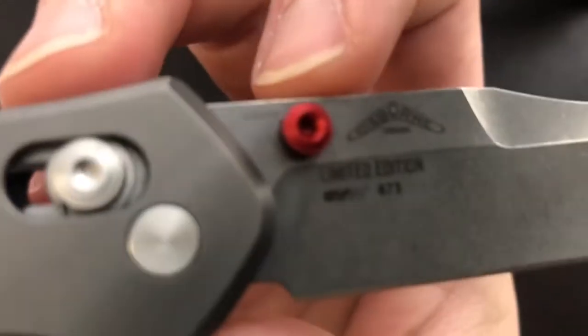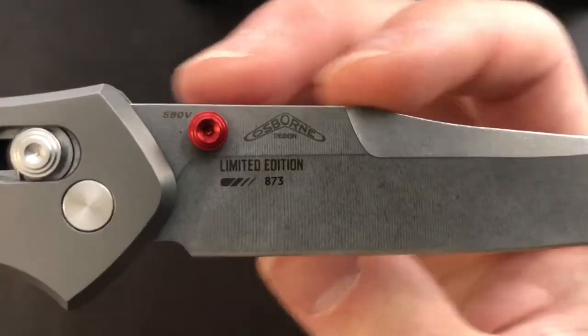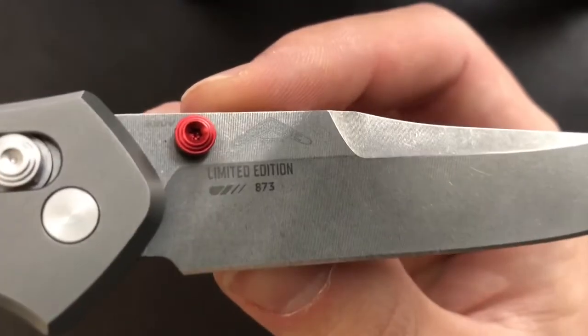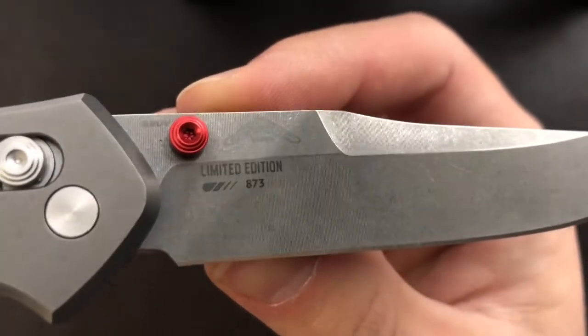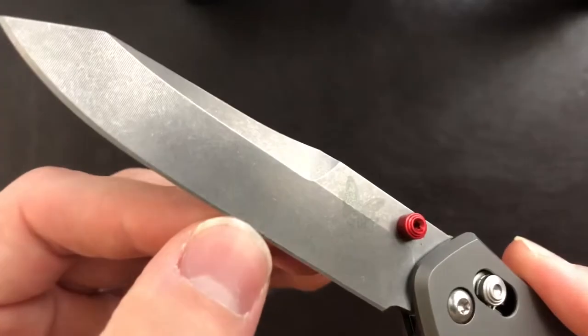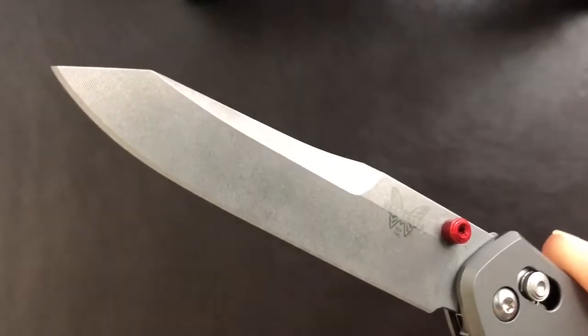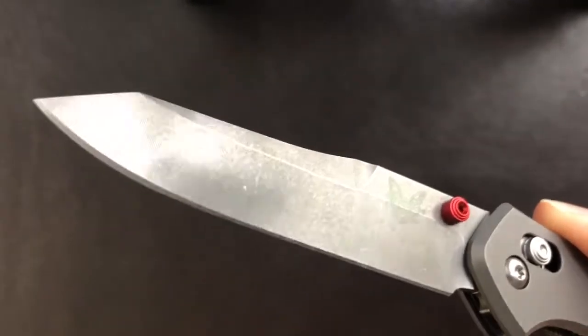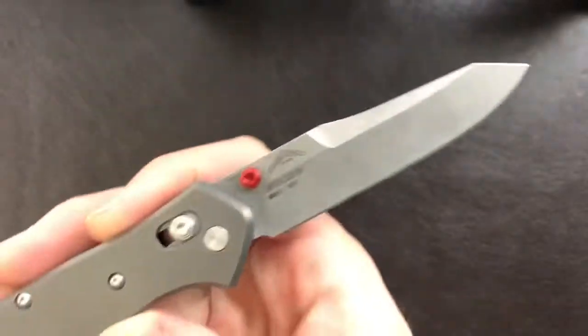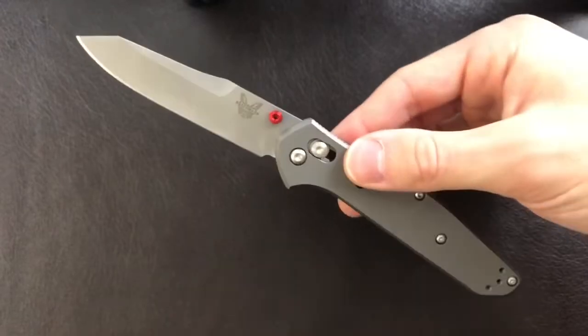The steel on this particular model is S90V, as you can see right here. This is a tribute to Warren Osborne, the original designer of the 940 series, and it is a limited edition in full titanium, number 873. Our last blade measurement is behind-the-edge thickness: 0.53 millimeters or 21 thousandths of an inch — about the same as a Paramilitary 2. My two PM2s are 22 thousandths behind the edge.